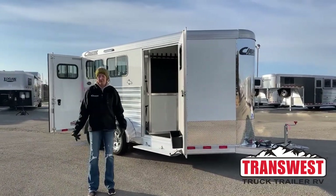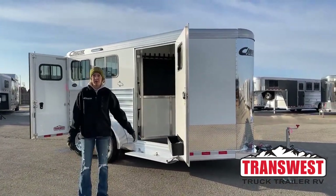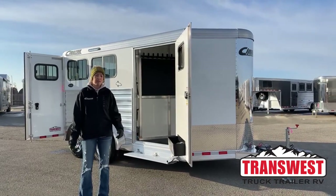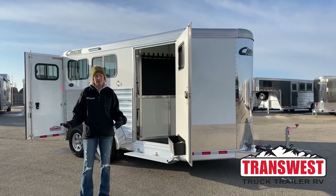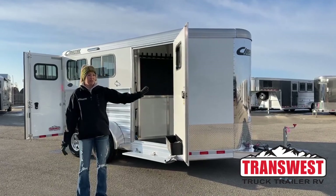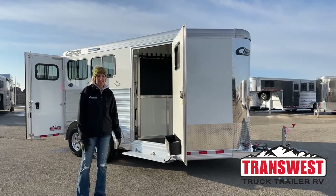Good morning and thanks for tuning in. My name is Michaela Geis. I'm here at TransWest Truck Trailer RV in Frederick, Colorado, just about 30-45 minutes north of Denver. Coming from Stock Show if you guys are down there — it's right on the side of I-25 on the frontage road here, so it's super easy to access.